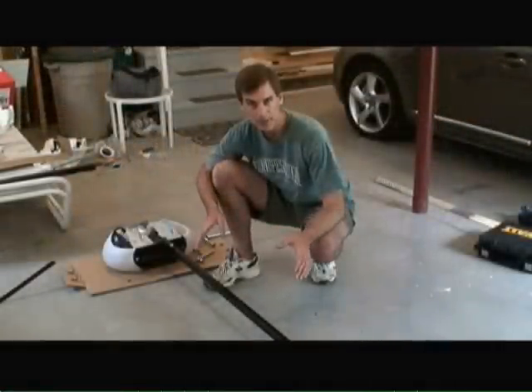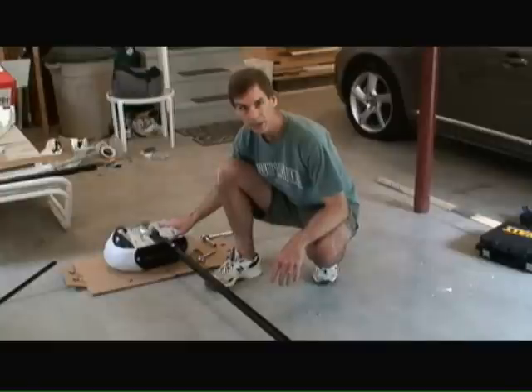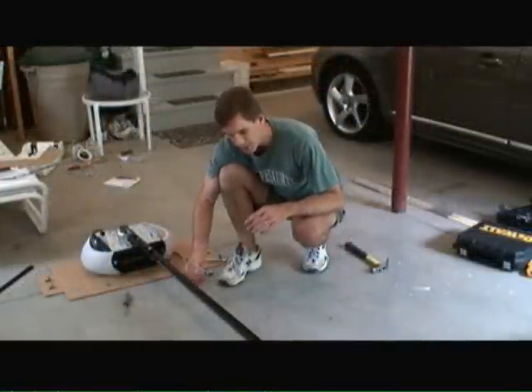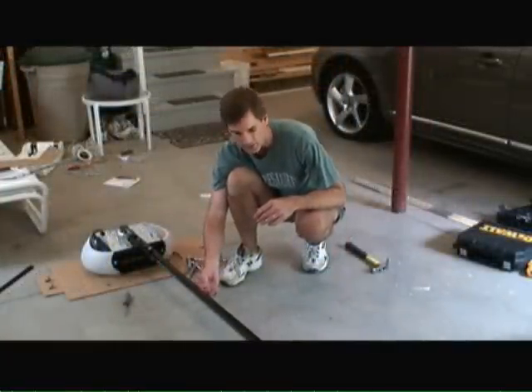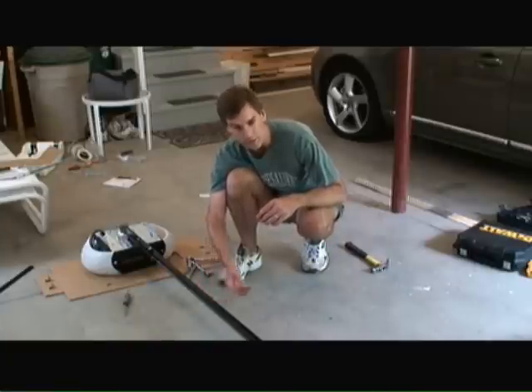So now I've attached all the rail sections together and I've attached them to the motor assembly on the garage door opener. I've assembled the chain per the manufacturer's directions so the chain is tight such that it's about a quarter inch above the base of the rail system at the lowest point.